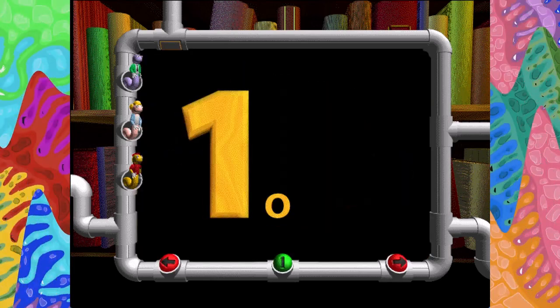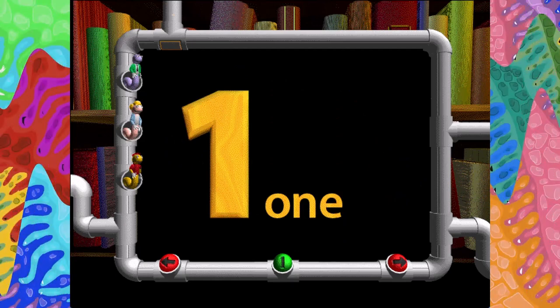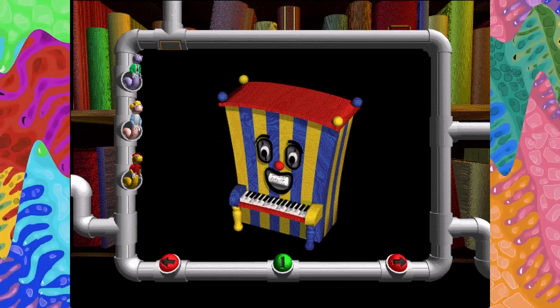One. O-N-E. One. One circus piano painted like a clown.